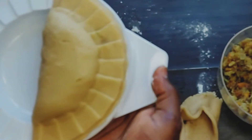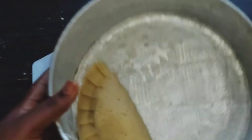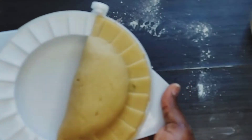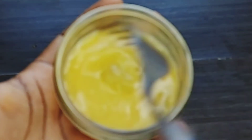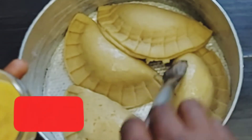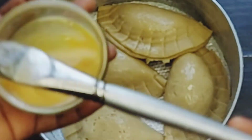Transfer it onto the baking pan. I am using a small pan here because I am using a local pot to bake this meat pie, so use a pan that you are sure will fit inside your pot. This pan can only contain four pies as you can see. Glaze it with eggs so that it will come out shiny and looking more delicious and appealing to the eyes.